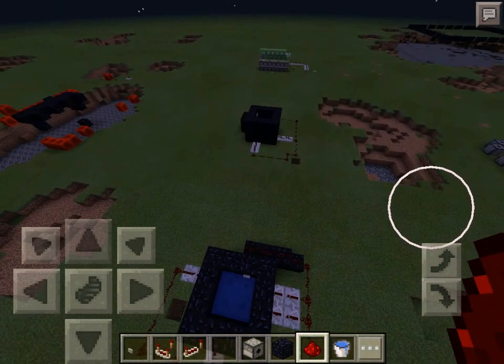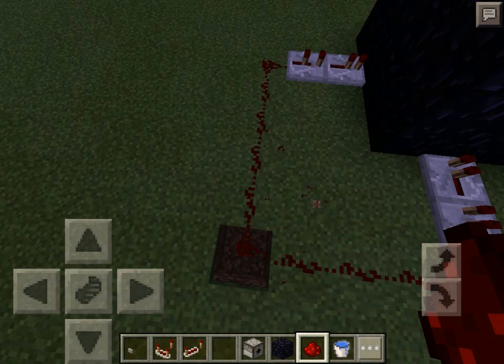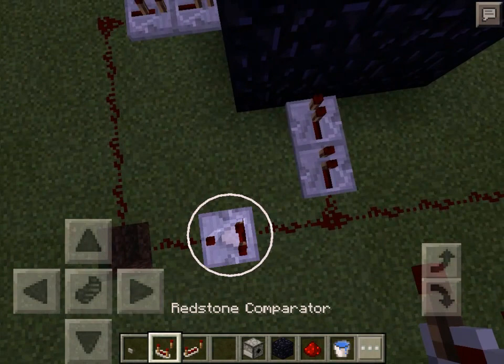So there you have it — a cannon, a double cannon. Do not do this right here. Go ahead and fix that — put a repeater here.